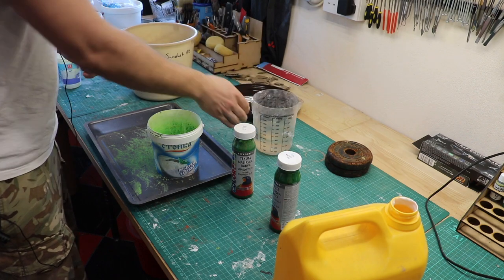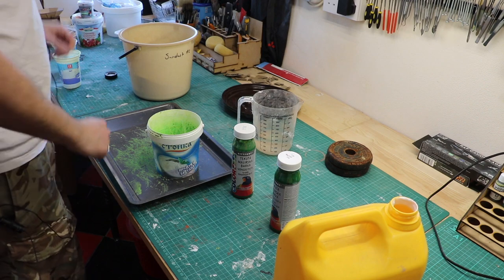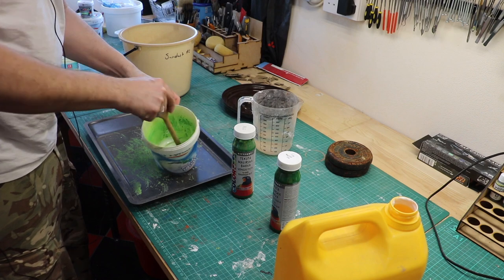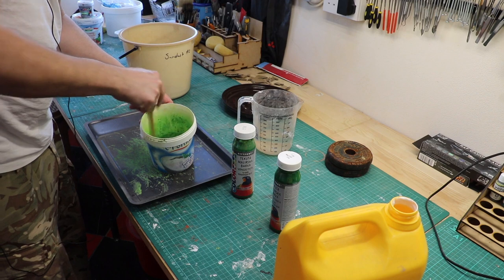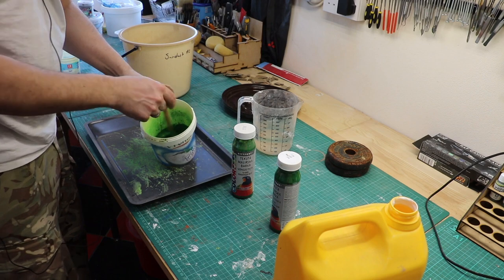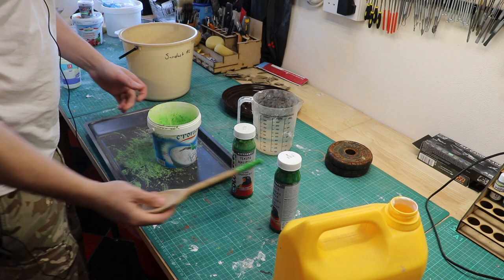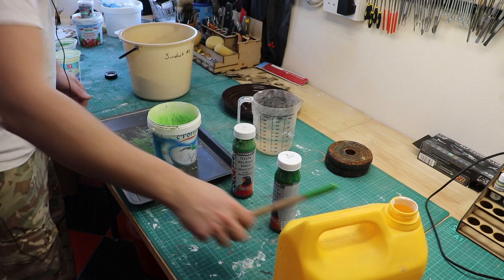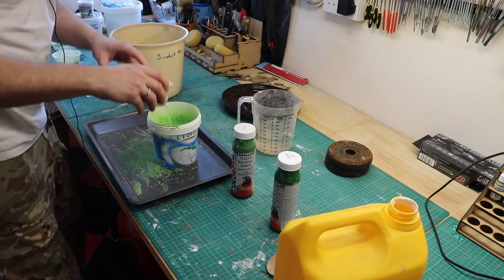Then you get some water and you just put a bit in — about the same amount again. Then you get something to mix with and mix it all up. If you're not happy with the color of the paint, add some more paint, but that looks good to me.